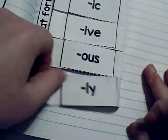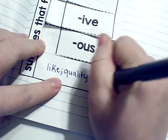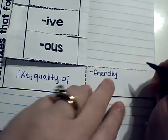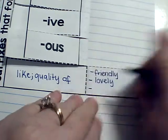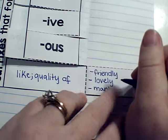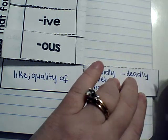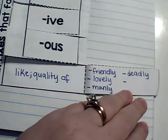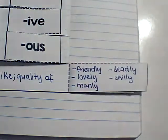-Ly means 'like' or 'the quality of.' So if someone is 'friendly,' they are like a friend or they have the quality of being a friend. If something is 'lovely,' it is like love or the quality of love. If it's 'manly,' it's like a man or the quality of a man. 'Deadly' is like the dead — we usually think of it as a synonym for dangerous. And 'chilly' is like a chill. Alright guys, we did it! See ya, bye.